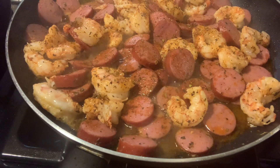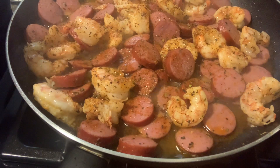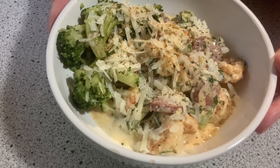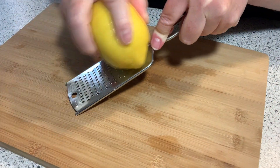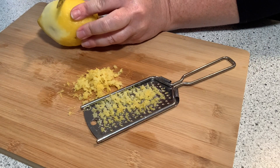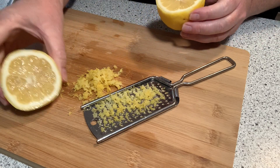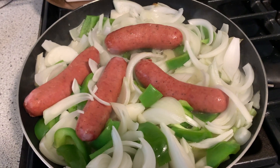Somebody ring the dinner bell because it's time for dinner. Thanks for tuning in once again to another week of What's for Dinner. I'm going to show you four delicious meals that we had. I've got quite a variety today. All were delicious and I will make again. I hope you enjoy this video and get some ideas, maybe some things you can add to your dinner rotation to keep things fun and exciting at dinner time.